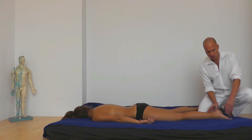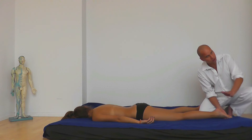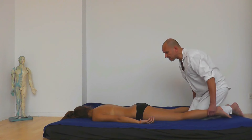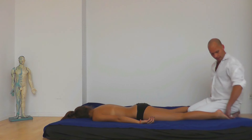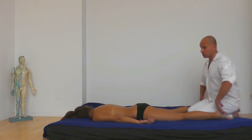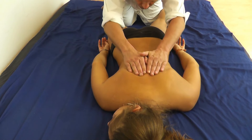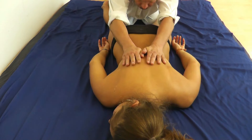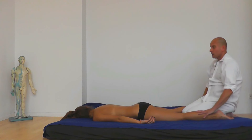Now do the swimming movements over the entire body. Start from the feet — it is also like a little morning stretch for you. Your partner will be very thankful that you are going over the entire body. Really go all the way to the neck and back to the feet.